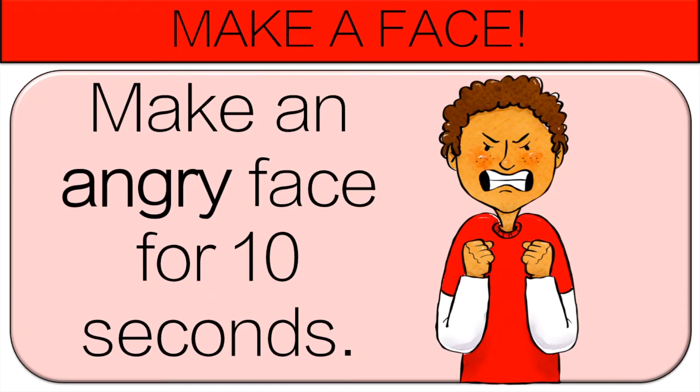Now you're going to make an angry face for 10 seconds. Those were some angry faces.